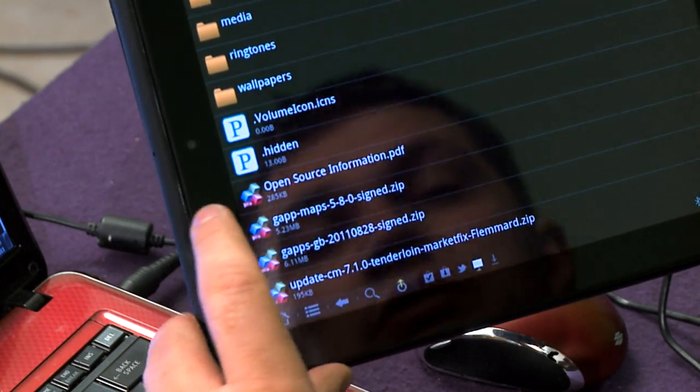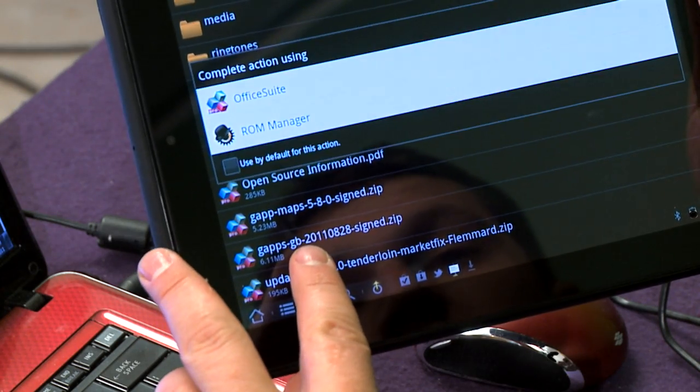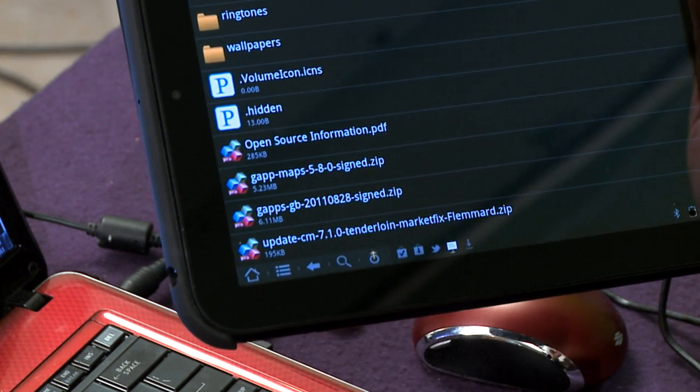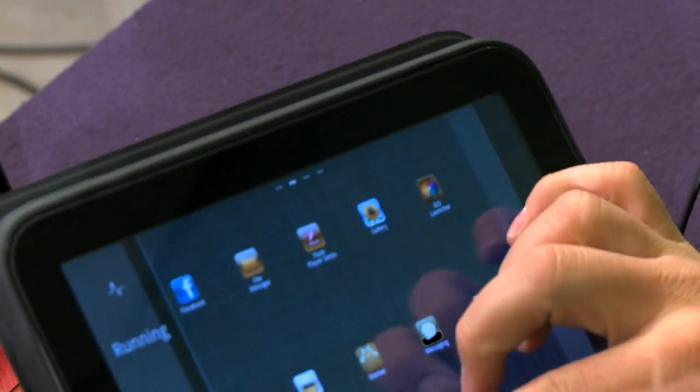In the show notes, you'll see links to the files you need. You need to get the GApp Maps, the GApps GB, and the update for CM7.1.0 Tenderloin Market Fix. The Market Fix enables things that were a little sketchy when the market was first put in.